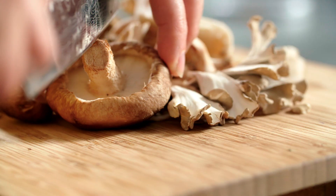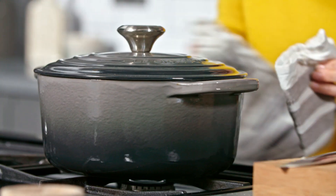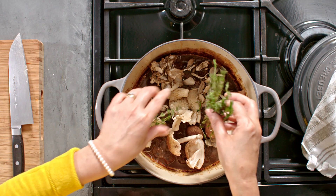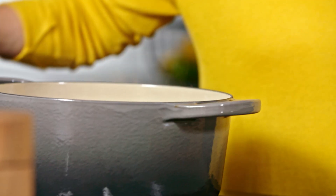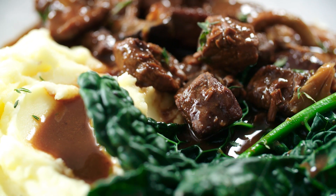I've got some lovely exotic mushrooms here — they're going to add a real autumnal flavour to our casserole. Just tear or cut any large ones in half, then add those to the casserole along with a couple of thyme sprigs. All we need to do now is return this to the oven for 15 minutes until those mushrooms are really nice and tender, then serve with mashed potato and cavolo nero.